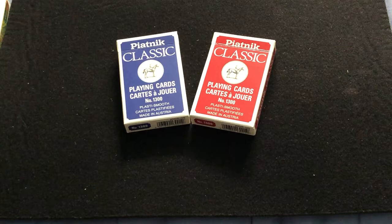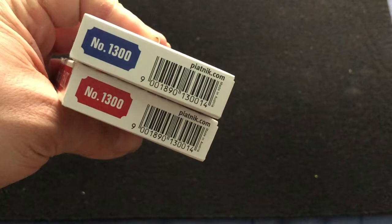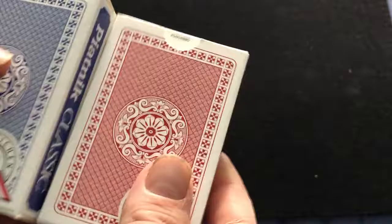It says Piatnic Classic on the sides and the top, and number 1,300 on the bottom. Did I say number 1,300? I think I said number 1,300 here — I don't recall. And in the back, it's a back design with kind of a quality seal. It's a nice back design, I like it.